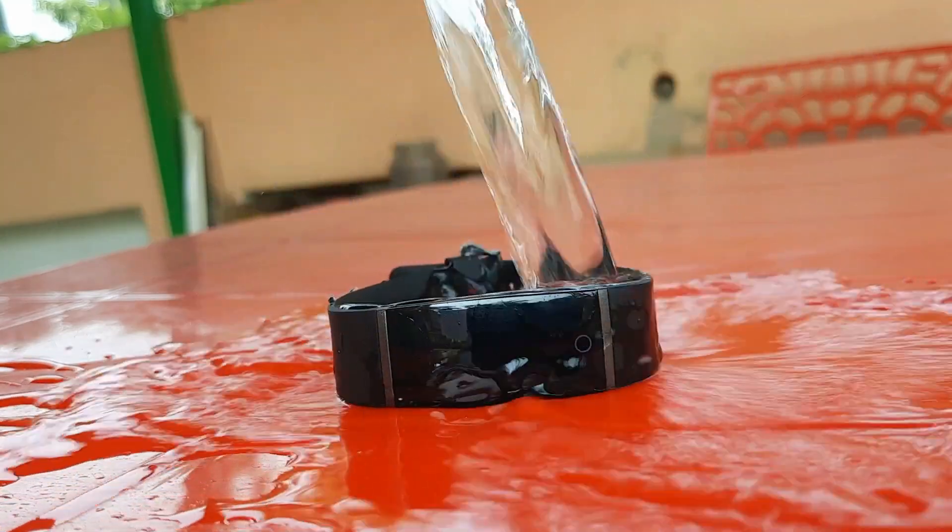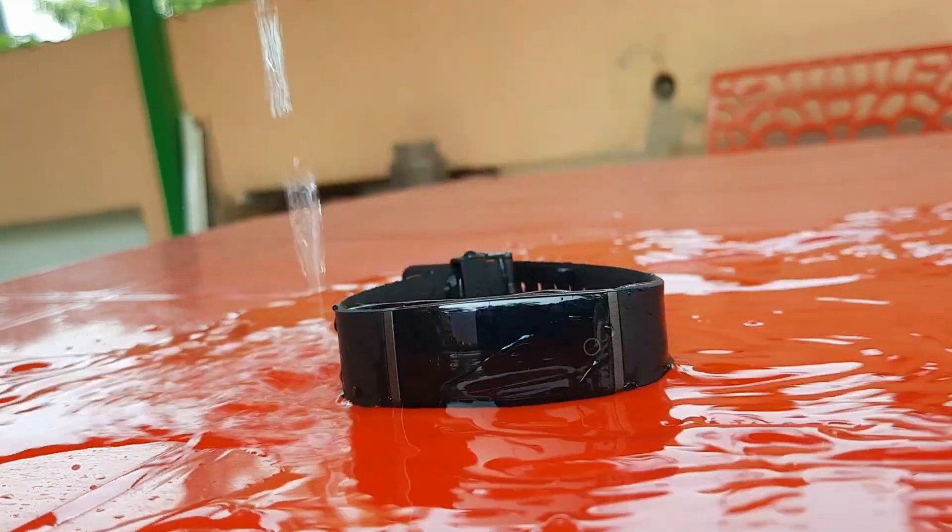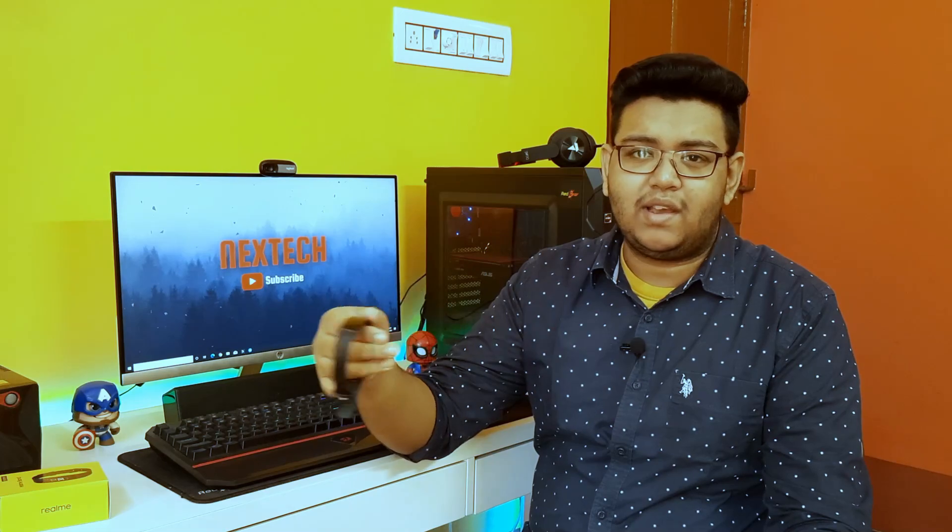There is IP68 splash resistance on the Realme band, and you can use it while you are walking in rain.